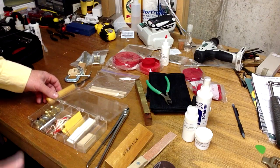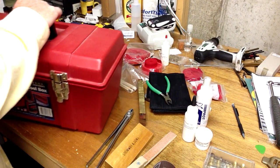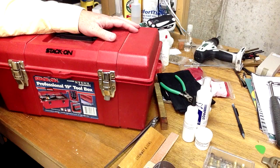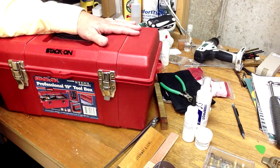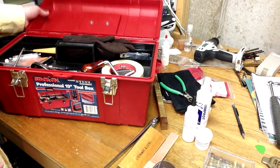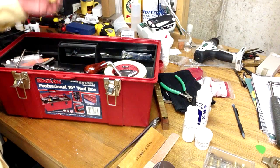The other thing I keep is another case — my stringing case. It's not uncommon to break a string, and you usually want to get that replaced right away, so having the tools and some spare strings on hand will certainly save you a trip back. I keep a separate case — I probably keep a little more than I need, but it's handy to keep everything in one toolbox. Of course I've got my gloves so that I don't sweat on the strings.